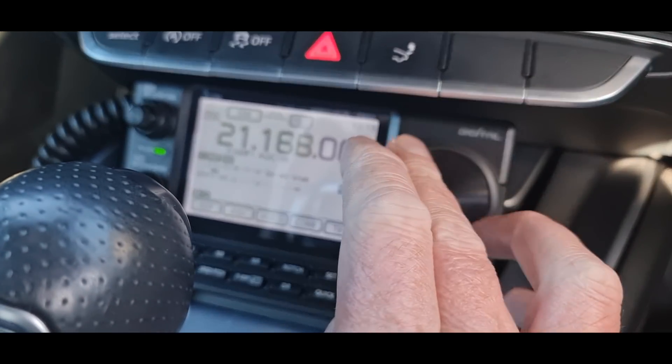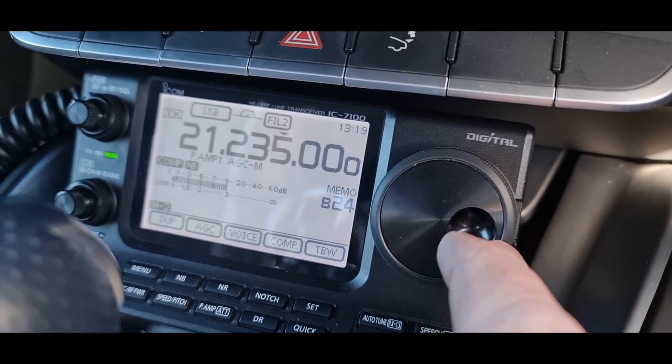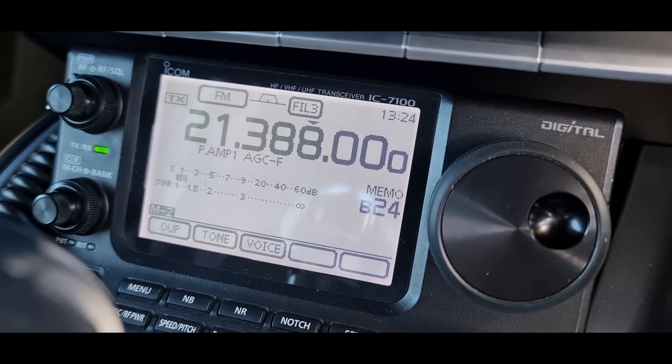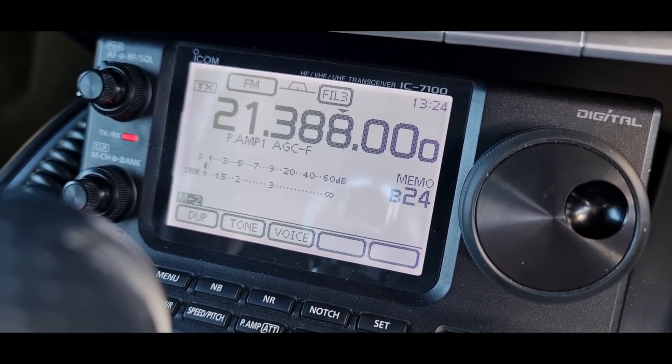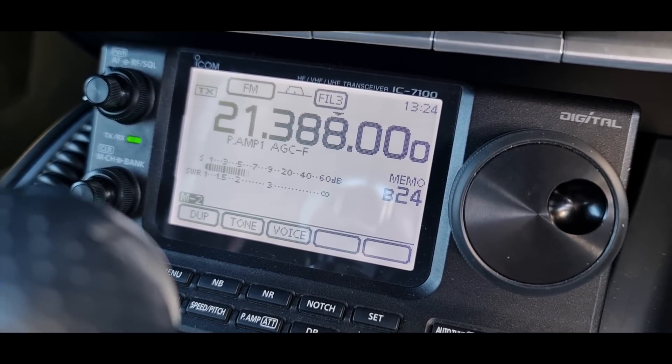Alright, extending the antenna out now. Something's happening — here's the FT8. If we check the SWR on about 10 watts it's actually pretty much on the nail. There you go, look at that.